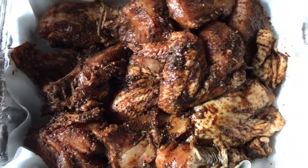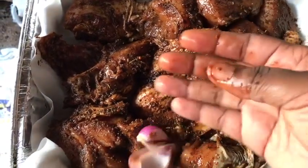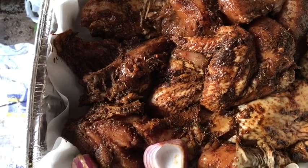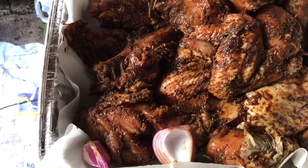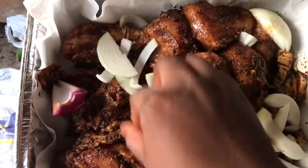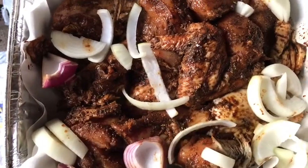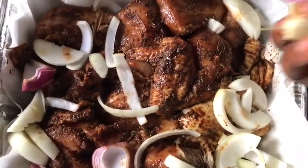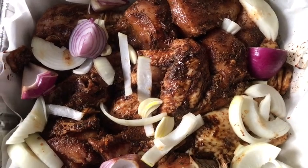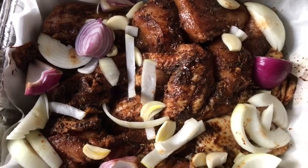I have some fresh veggies I'm gonna be adding — some red onion and some yellow onion, or white onion, whatever you may call it — and I'm gonna be adding this to my chicken along with some fresh thyme and some garlic. I'm just gonna put them all over the chicken; that is gonna add some flavor and some beautiful color. Can you see how pretty this looks already? It's gonna taste so good, and because they're at the top they're gonna caramelize and give the chicken a really nice flavor.